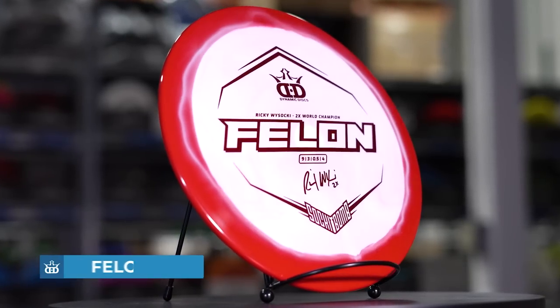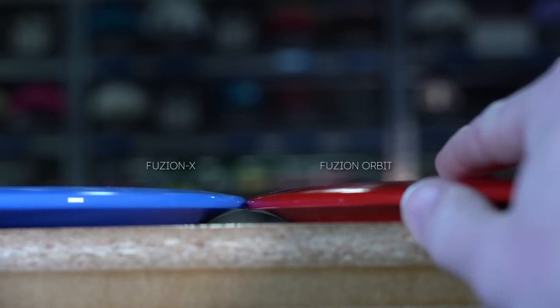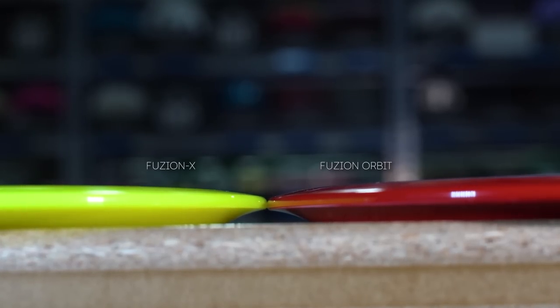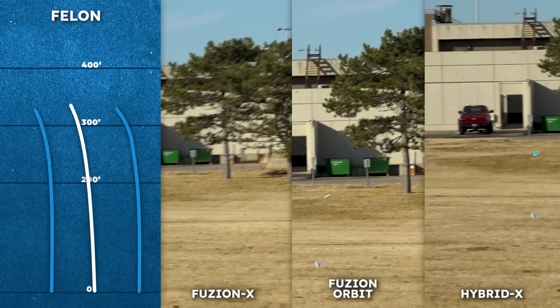Up next is the king of overstable fairway drivers, the Felon. First, the Fusion Orbit Felon came out this year with a surprisingly glidey flight but still reliable fade at the end. We also have Fusion X Felons that are more high speed stable, so they'll resist turn and fade harder at the end — but I find they do carry just a little bit farther than I'd expect from a disc with that stability. We also have Hybrid X Felons, and those fit perfectly into the reliable utility disc slot. They're very flat and very overstable to stand up to any wind and always execute the shot when you need it the most.